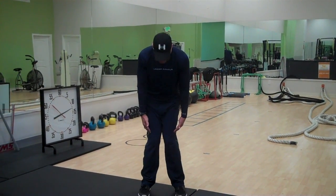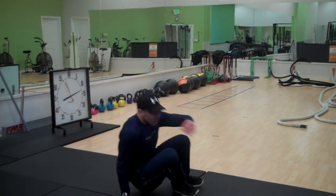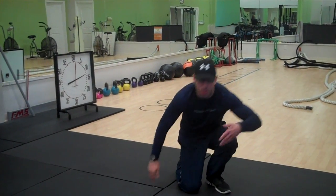We see this all the time — guys getting their knees together, creating these circles. We also see it off our back, creating these circles in the hopes of creating mobile or flexible knees.